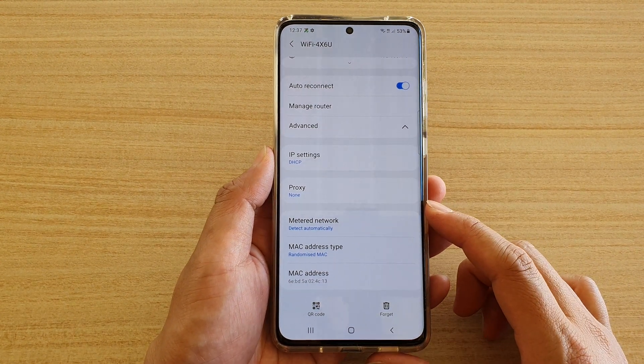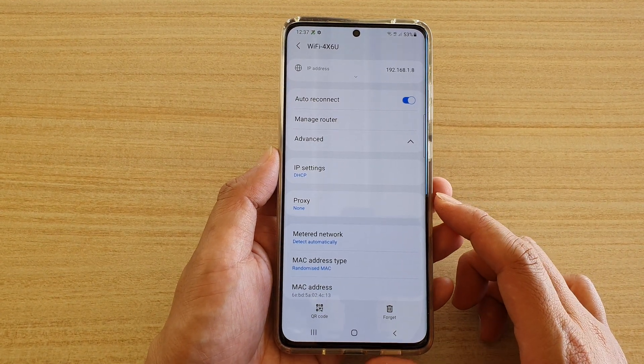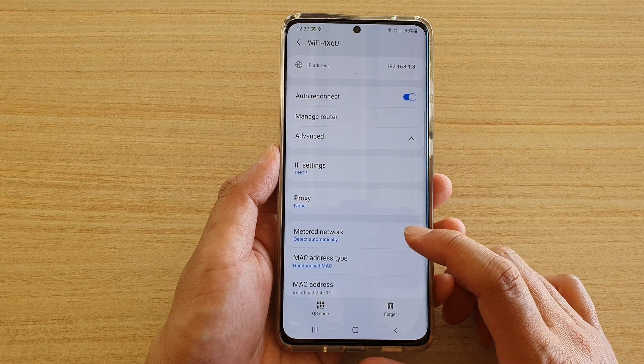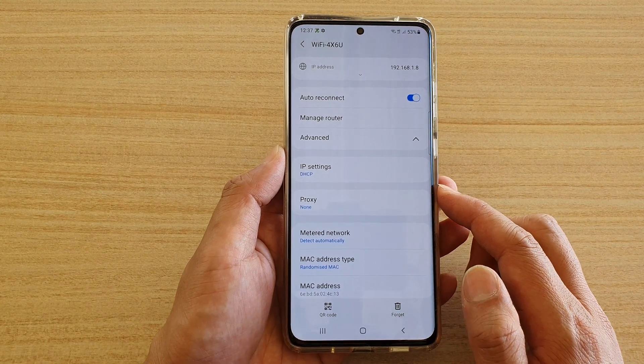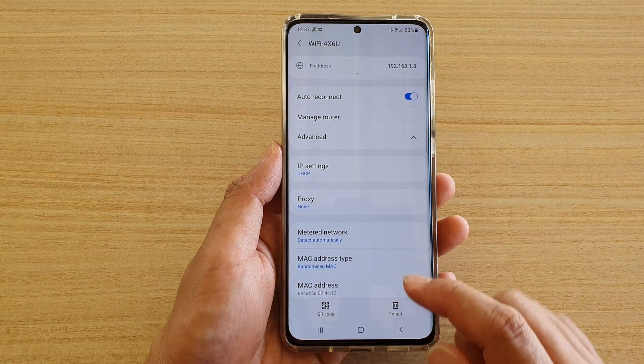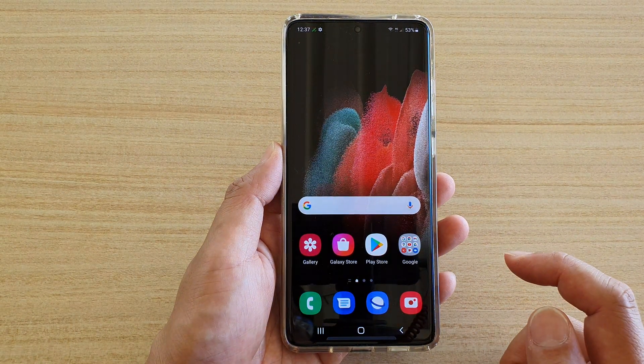In this video, we're going to take a look at how you can set your Wi-Fi as a metered or unmetered network on your Samsung Galaxy S21 series. First, tap on the home key to go back to your home screen.